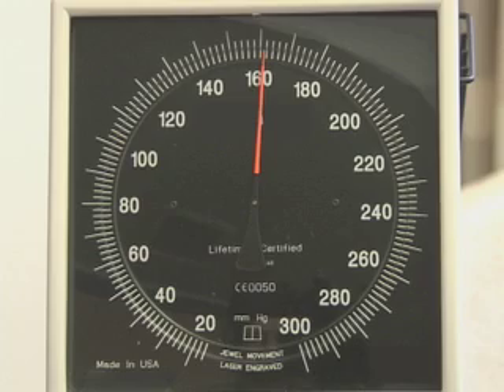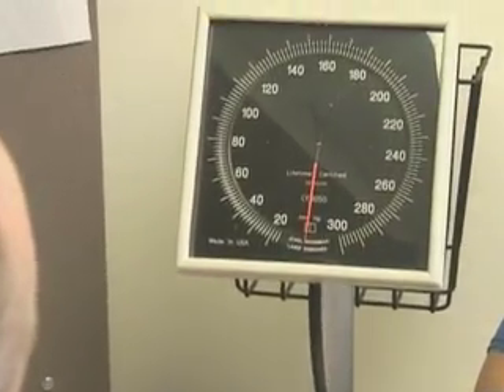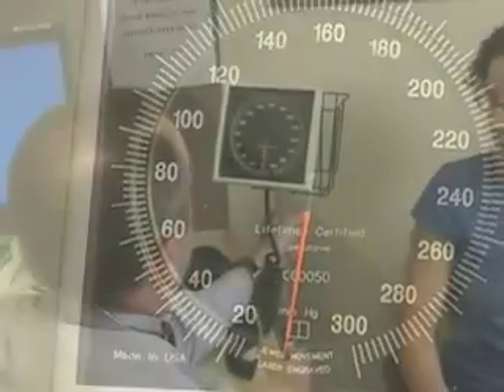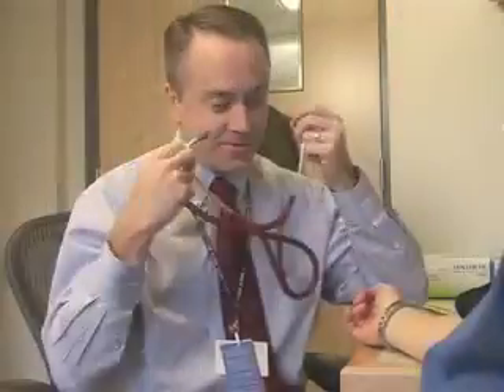Certain conditions may complicate blood pressure measurement or interpretation. In such settings, decreasing the rate of deflation and averaging several readings may improve accuracy. Observer bias is usually the most common error that occurs in blood pressure measurements. It occurs because practitioners often show digit preference and rounding of the terminal digit.